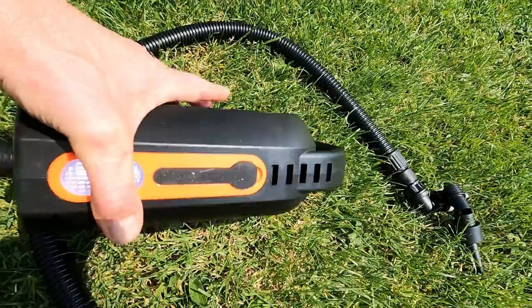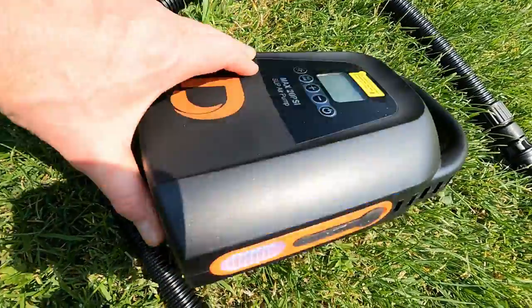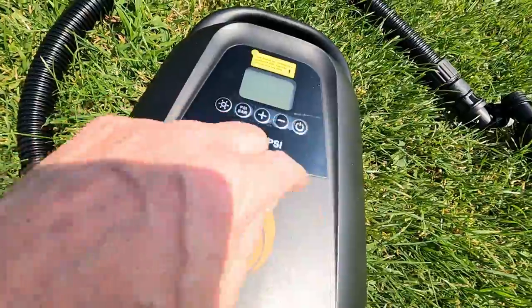I think I've actually accidentally turned that on. Yeah, press that button there — light comes on at the side. Probably flatten the battery! There's a PSI/bar indicator, plus and minus for raising the levels, then your on/off switch.